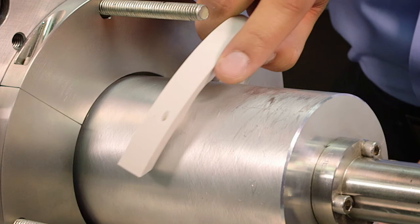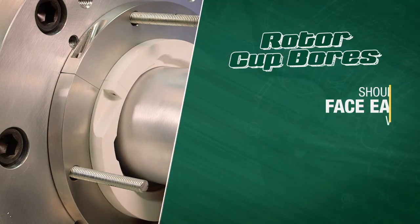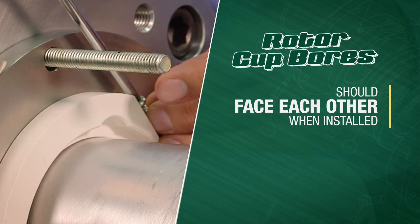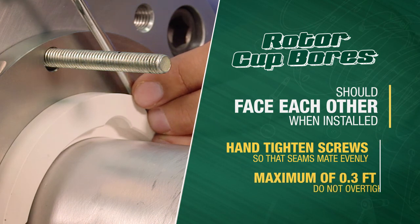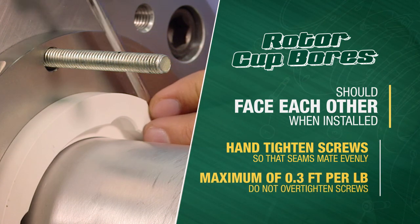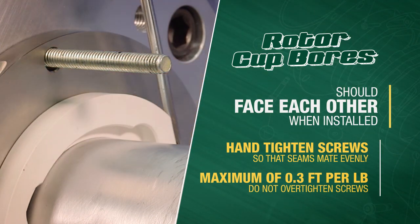Next, assemble PTFE rotor cups around the shaft using two machine screws in each cup. Rotor cup bores should face each other when installed. Hand tighten the screws so that the seams mate evenly. Apply a maximum of 0.3 feet per pound of torque. Do not over tighten screws, as this may cause damage to the PTFE rotor cups.